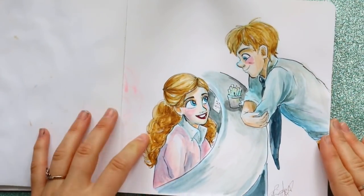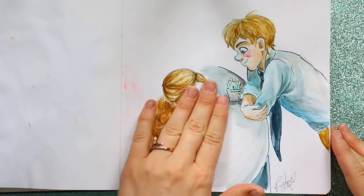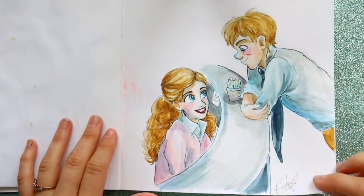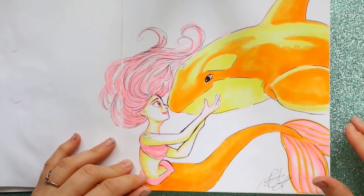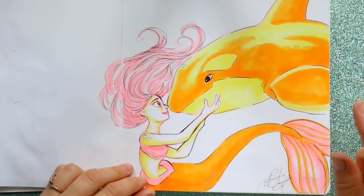We've got Jim and Pam from The Office and this is watercolor too — I thought it was so cute. Then this was like a three-color challenge where we had to pick an animal to draw, so I drew a mermaid with a whale.